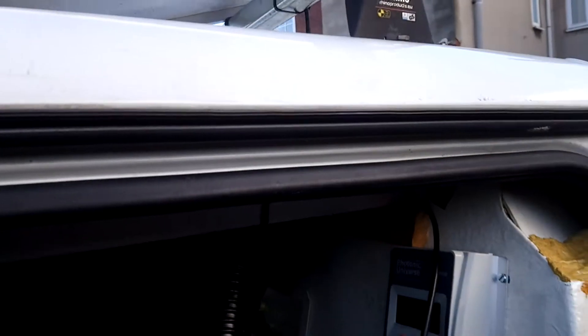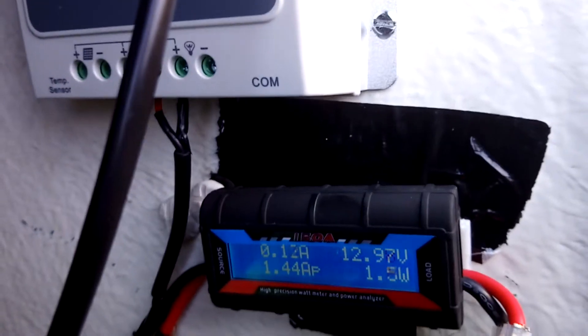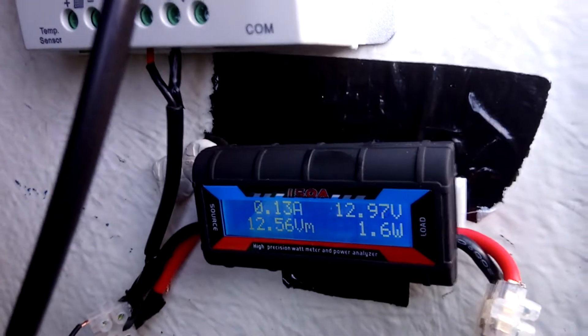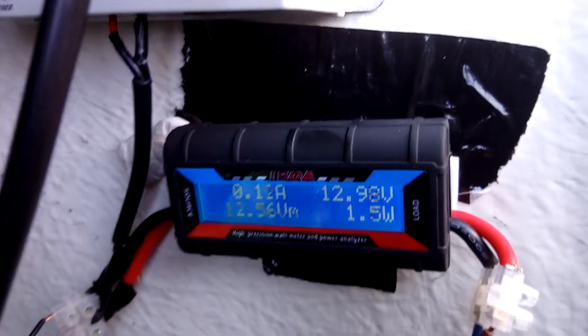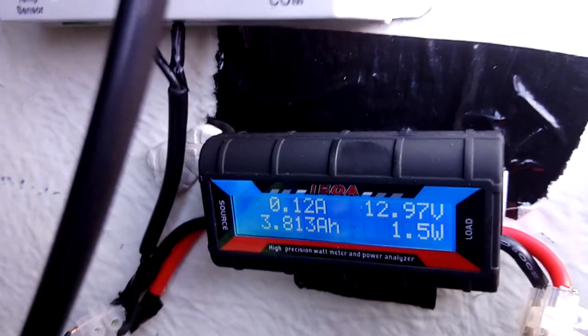The advantage of a solar panel is if my battery is flat, I don't need to run my engine — and there's less chance of someone stealing it. Instead, I can go for my lunch, park up in the sun, and get some charge coming through.